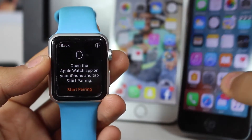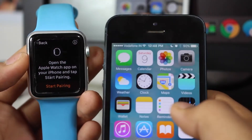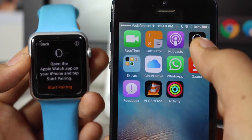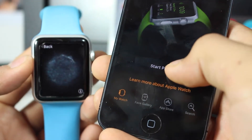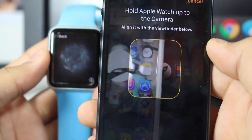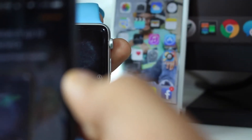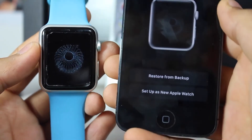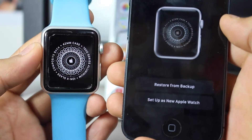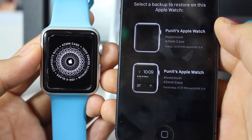You also need to act on your iPhone now. Go ahead and open the Apple Watch application on your iPhone — you'll get the 'Start Pairing' option at the bottom. Once you tap that, hold the Apple Watch up to the camera. Once done successfully, you'll see that the Apple Watch is being paired successfully, and below that you'll get an option to restore from backups.